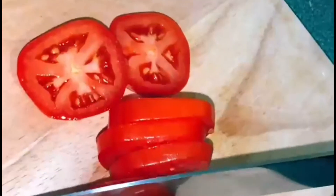Chop your onion, chop your garlic, chop your tomato, chop your cilantro.